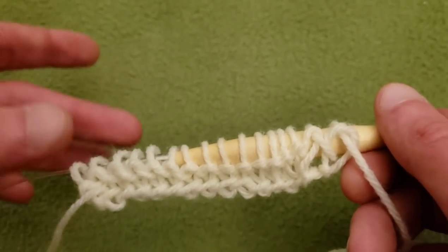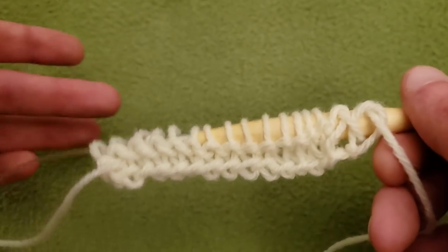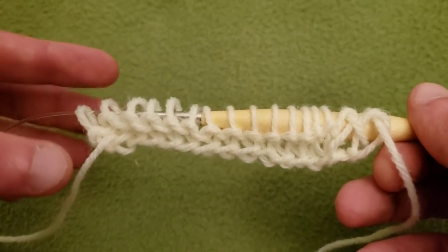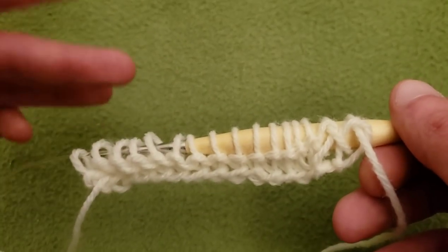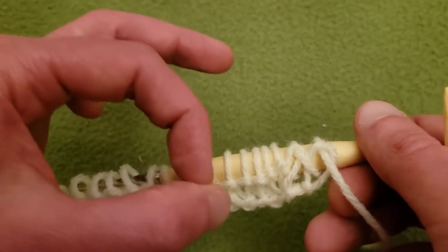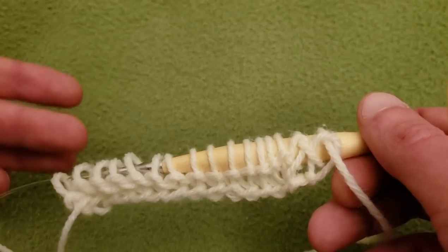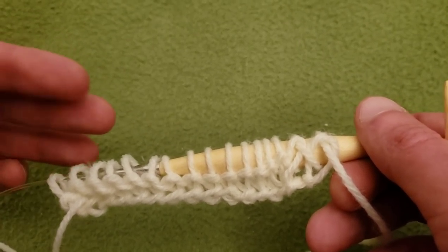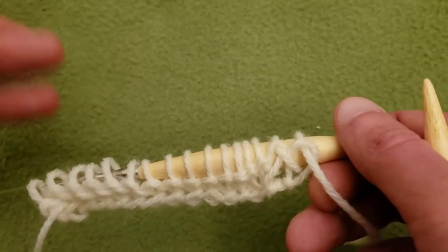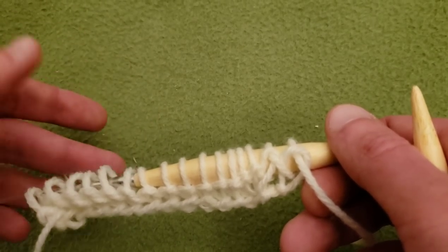Now we're going to get into creating some eyelets and doing some decreases. Basic rules of knitting lace: for every increase you need a decrease. It's all about keeping things balanced. If you want to keep a shape — in this case a rectangle — we don't want to add or subtract stitches from our total. We need an equilibrium. So if you want to create an eyelet — a little hole in your piece — that creates a stitch. For every stitch that you create, you need to take away. For every yarn over, you need a decrease.